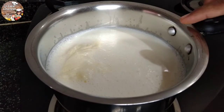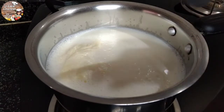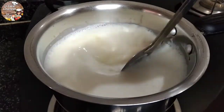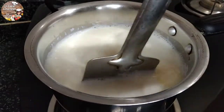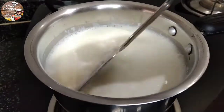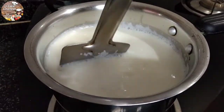1 liter of water is used. It is super dry for 3 liters.